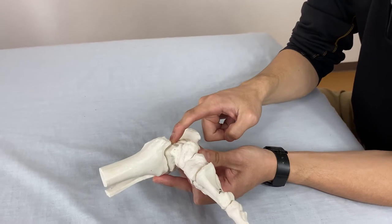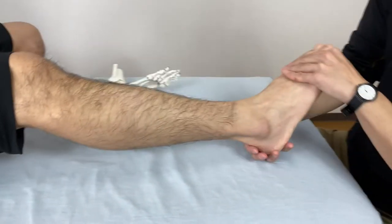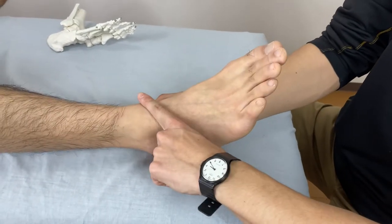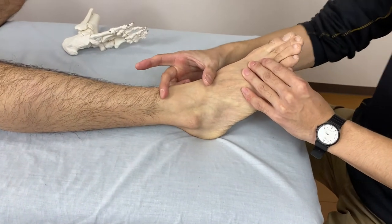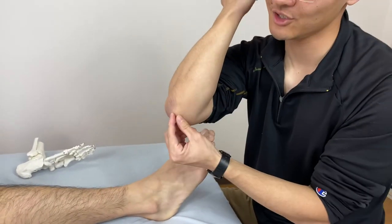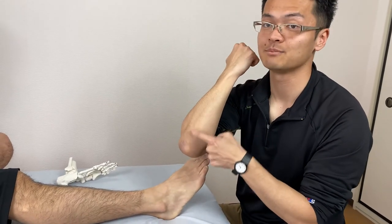I will demonstrate on the rear foot. I will describe: this is the lateral side, this is the calcaneus, this is the anterior side, and medial side. I'd like to work on the anterior side first, and I will use this part — the ulnar part. Don't use the bony part; this is painful. So I will use the ulnar part.